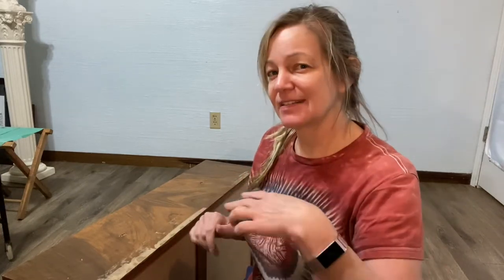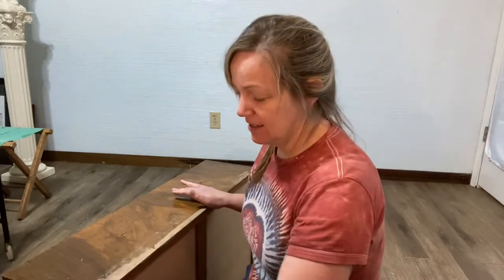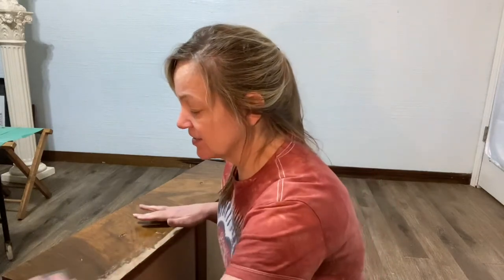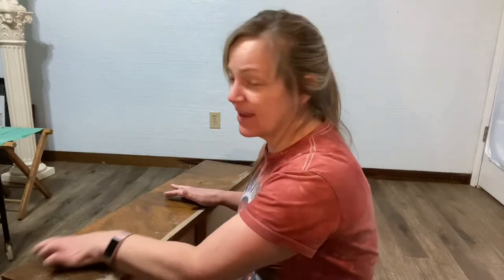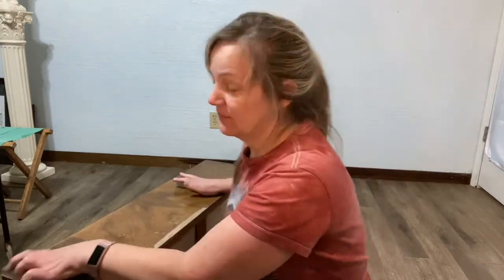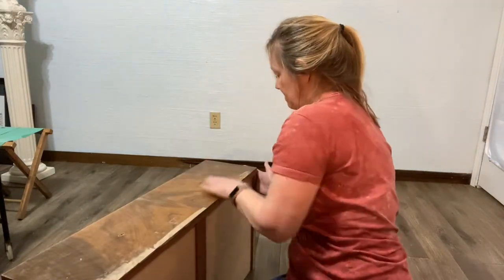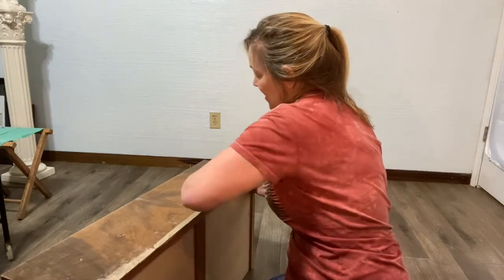It's got foam on the back so it kind of gives a little bit. When we say scuff sand, we're just talking about no major sanding. This is actually how, when you get a piece of furniture and you want to paint it using Dixie Belle products, we're always talking about scuff sand — this is exactly what we're talking about. We're just rubbing it up, getting that sheen off, and I am going to paint this piece, so let's just scuff sand it. Just getting some of the shine off.